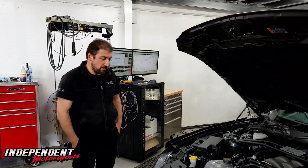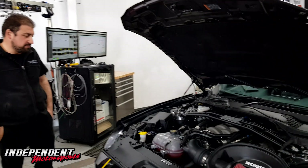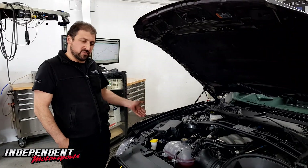G'day guys and girls. We've got Mark's S550 17 model Mustang here. This car's gone through a few little transformations — we've previously done a stage one on it, then moved on to a stage two.